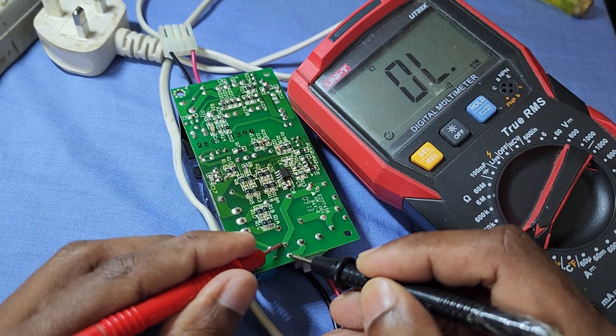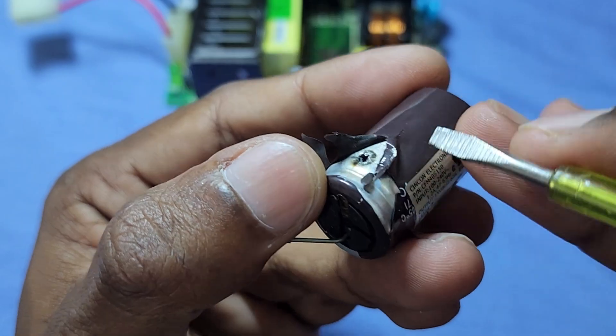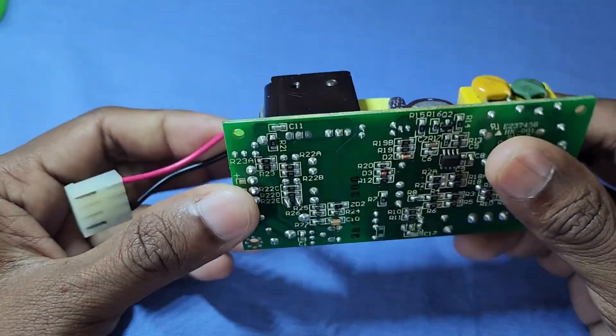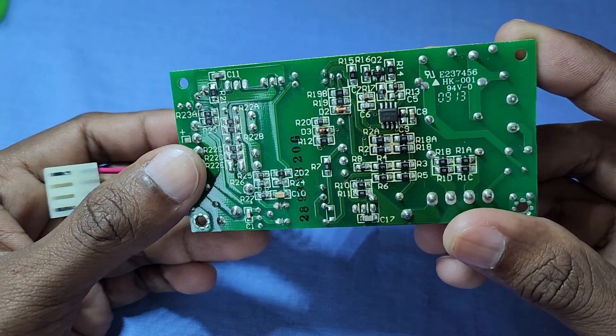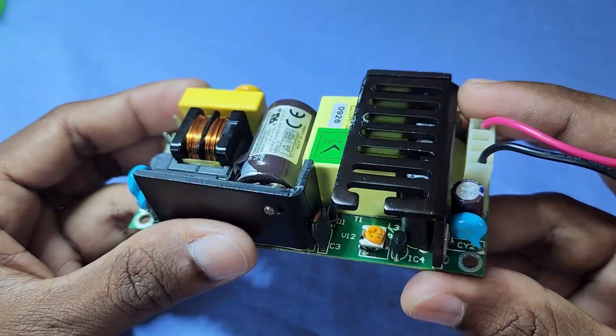The fuse is blown and this capacitor is also blown up. Hello friends, welcome to my channel. In this video I have another power supply here to repair — this one is a 15 volt 3 amp power supply.